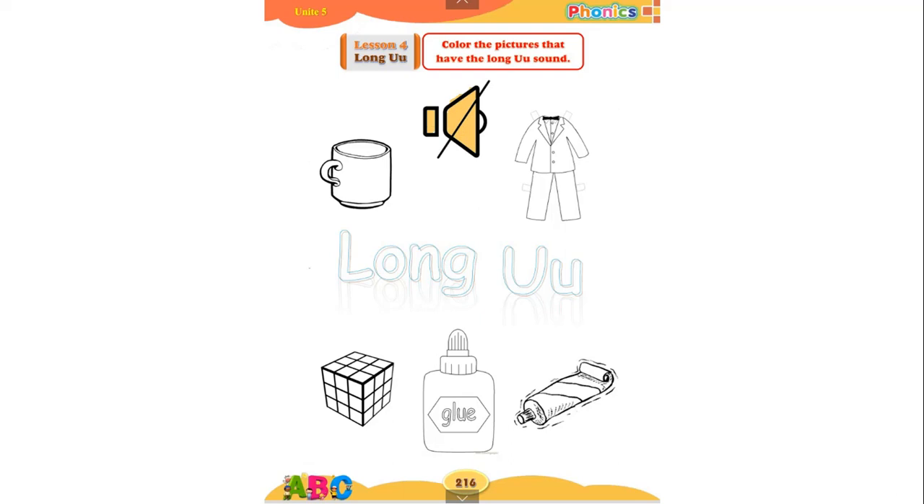Suit. What did you hear — a long sound or a short sound? Excellent! You heard 'ooh', which is a long sound, so we will color suit. Let's move to 'cube'.